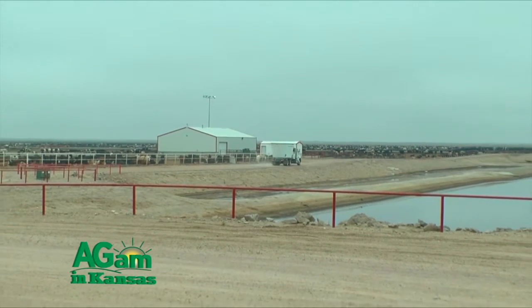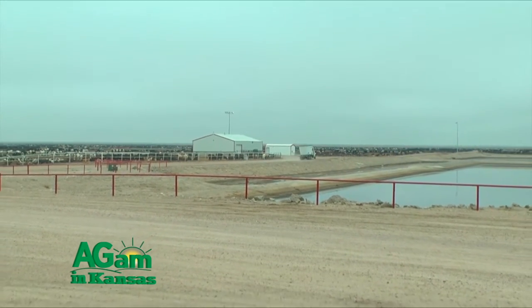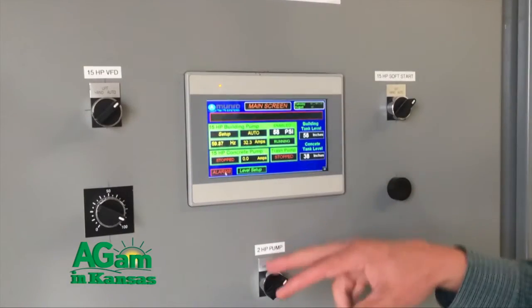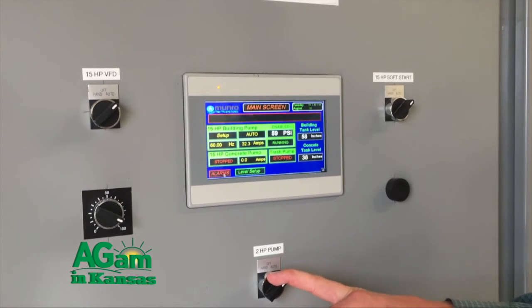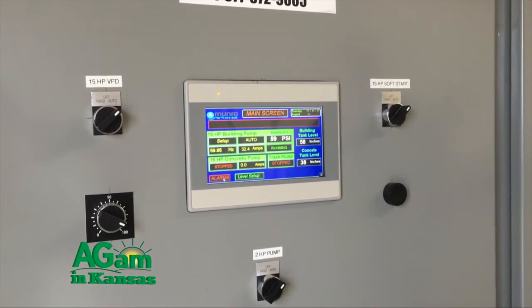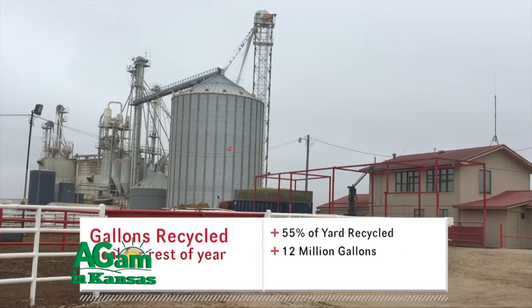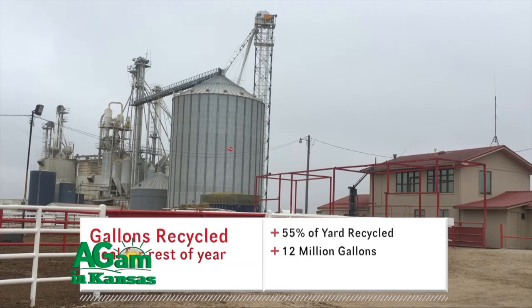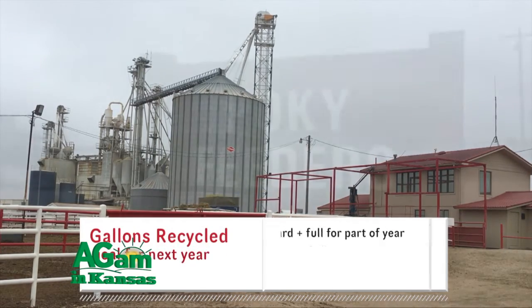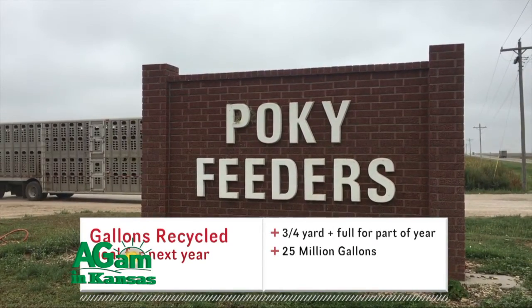This year we're hoping to round out to about 10 to 12 million gallons total. We're recycling our west and east units in 2016 at just over 37,000 gallons per day on average, so we're hoping to capture around 12 million total for the year. Next year with all three units going and part of the year with the full yard, we're hoping to get into the 25 million gallon range that we're going to recycle.